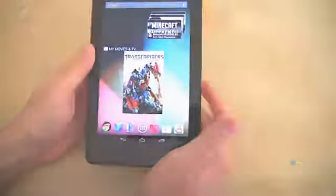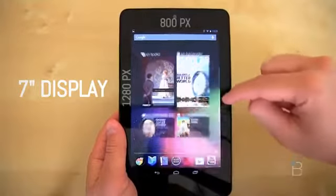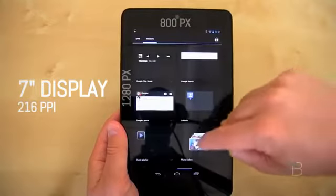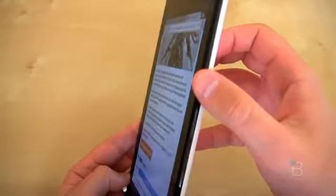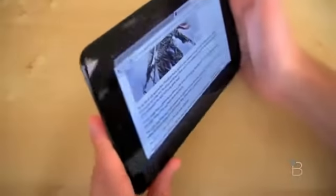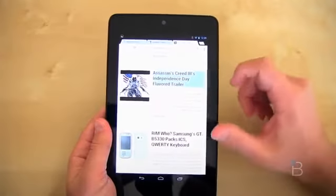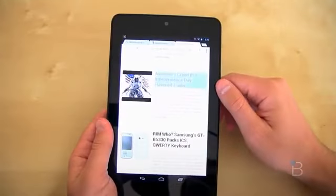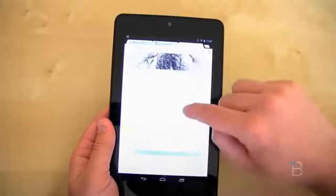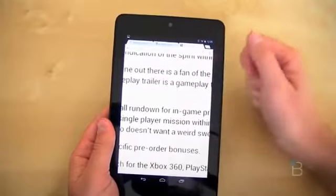The display is a 7-inch affair with a resolution of 1280 by 800 — that's an HD display. For those of you math whizzes, that's 216 PPI. Viewing angles are also tremendous; really any way you hold it, you're going to have a very nice view with little degradation. Text is crisp and clear — I had no pixelation issues. It was actually really comfortable to read a book. I'm not the biggest fan of reading on backlit displays, but this one worked very nicely and didn't hurt my eyes.